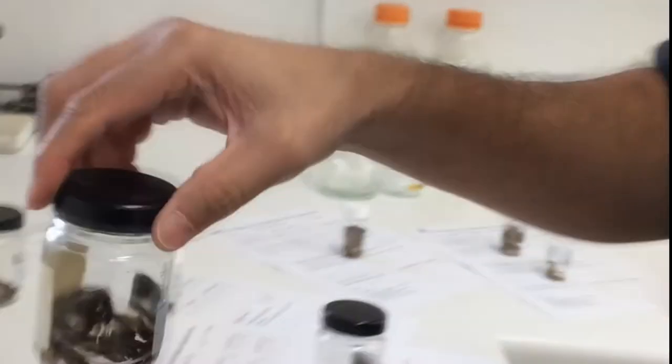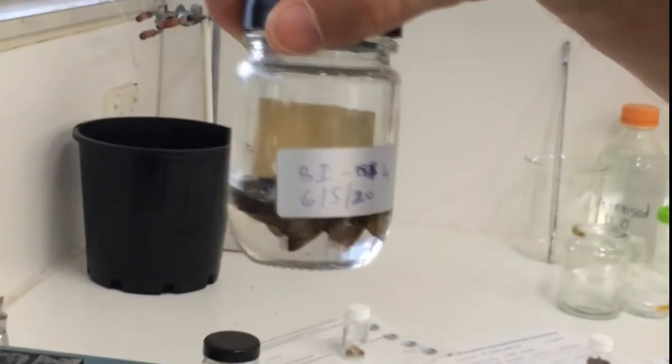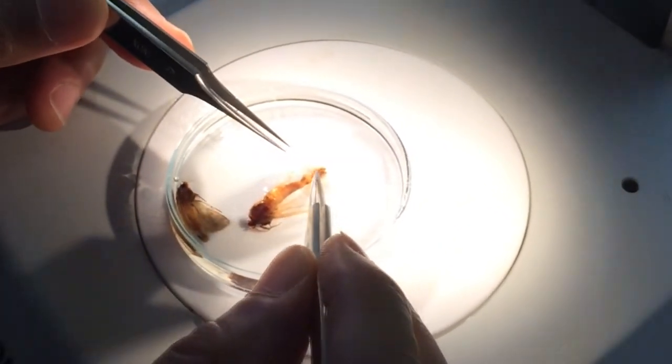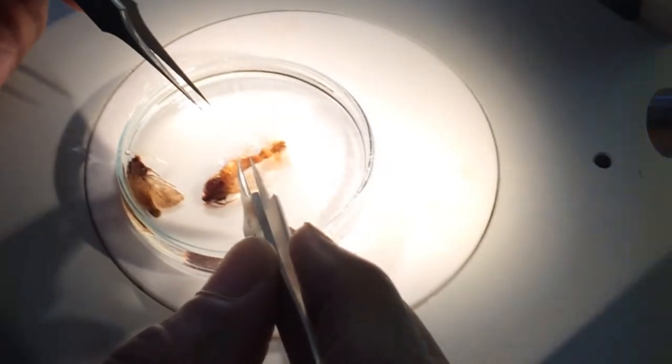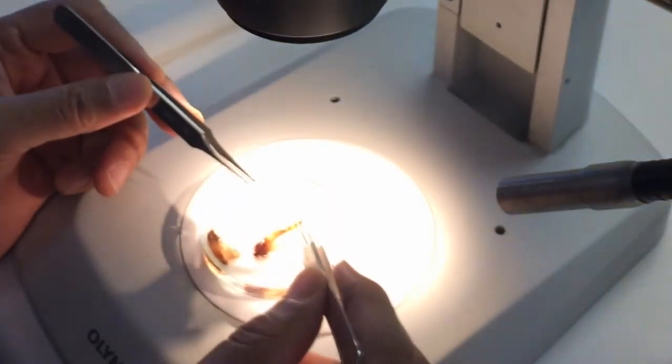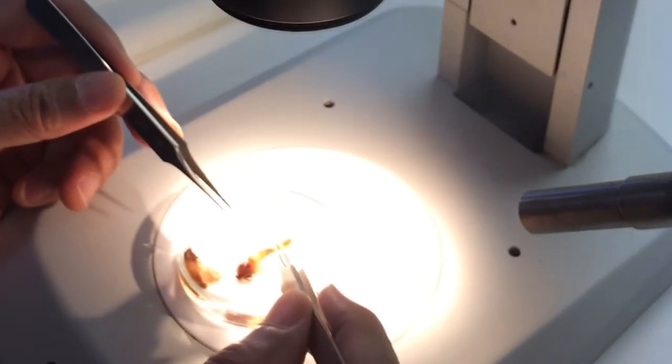The potassium hydroxide dissolves the connective tissue around the genitalia so it can be easily teased apart, and the structure can then be looked at to identify the moth. This moth is fall armyworm — the shape of the genitalia are distinctly different.